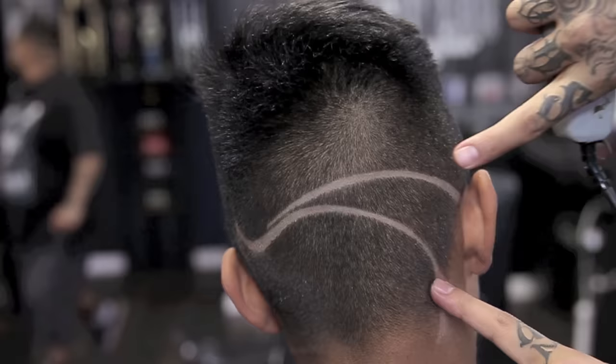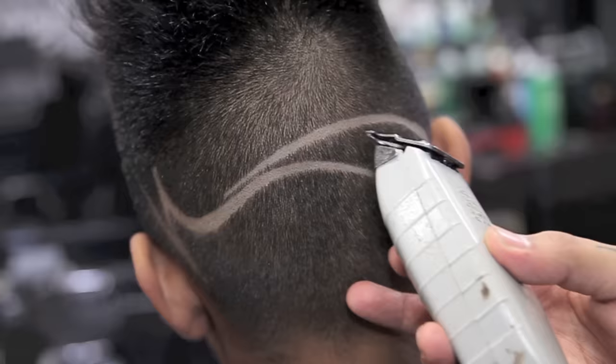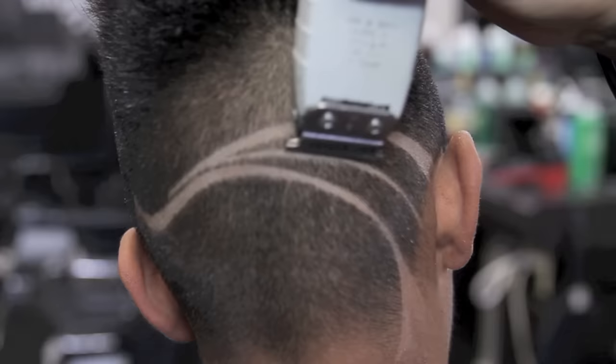Using only the corner of my blade, I will begin and proceed to add a second line right above my previous step. I will now add a line in the center, separating two fades and giving it a small 4am fade.